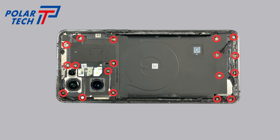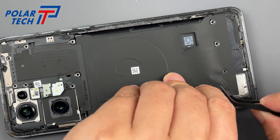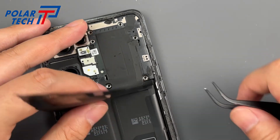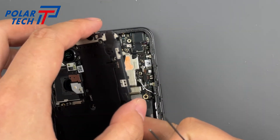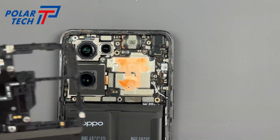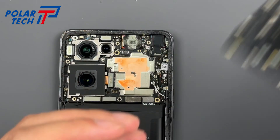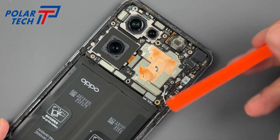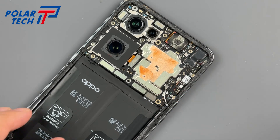Remove the 18 fixing screws, then lift the motherboard cover. There's a flash flex cable below — be gentle and don't rip it. Once the panel is removed, disconnect the battery to prevent accidental power on.